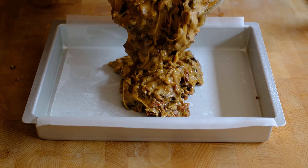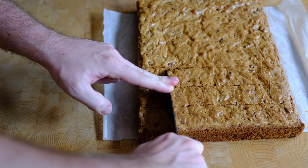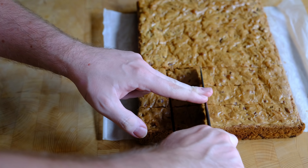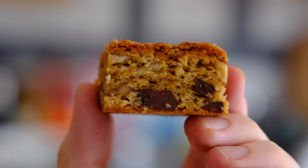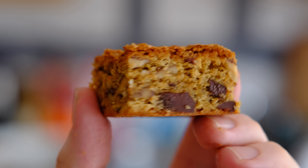Once you've got your batter done, pour it into your prepared pan and level it out nice and even, then pop that in the oven for about 25 to 30 minutes for the square tin or about 30 to 35 minutes for the brownie-sized tin, until a skewer inserted into the middle comes out with just a couple of moist crumbs. Allow it to cool for a good hour or so — you can even pop it in the fridge — then lift it out of the tin and cut it into pieces.